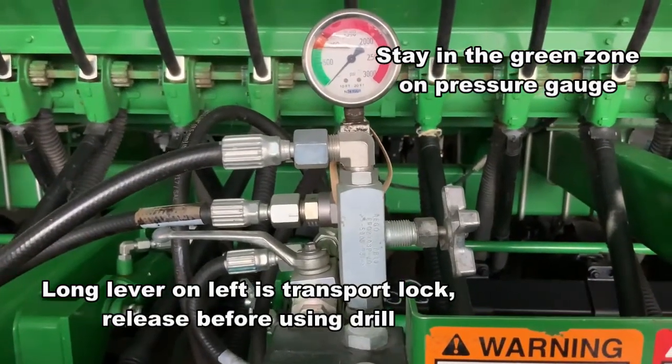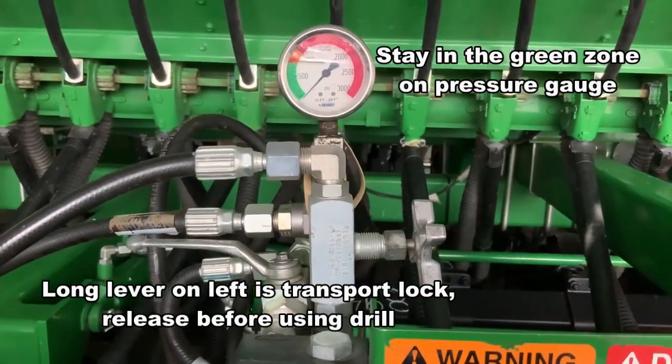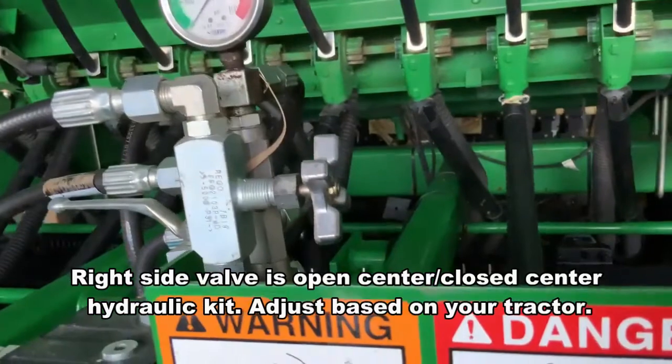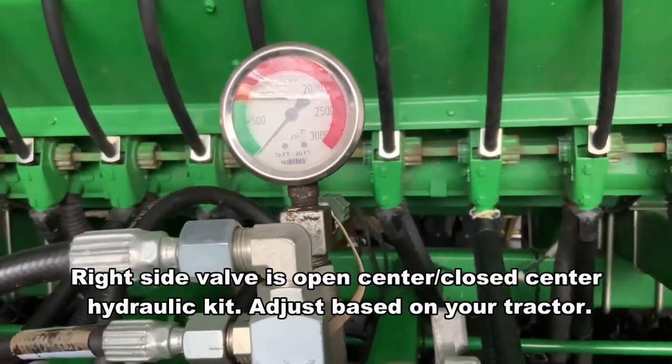You adjust the down pressure with the gauge on the front — turn the knob and lock with the knob. Keep it at the top of the green zone and never go into the red zone. Too much down pressure will cause you to lose your depth control.